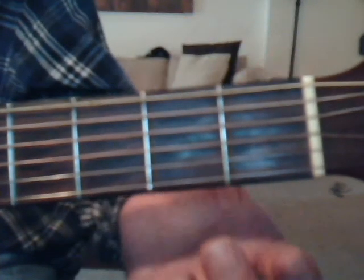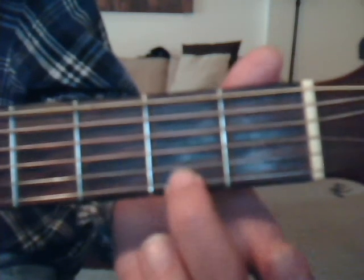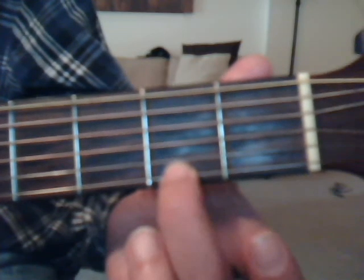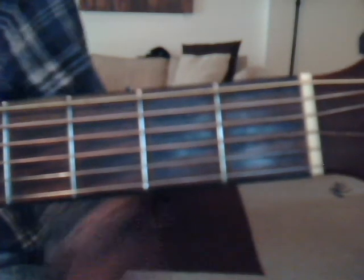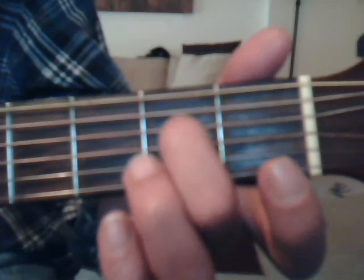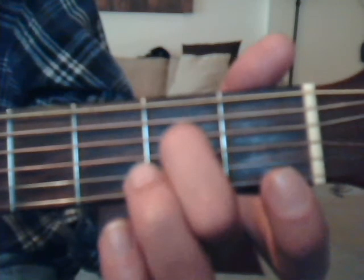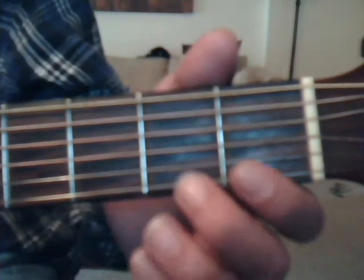For the E minor, go second fret, first string with middle finger, and do strings three, two, one. Then do the first string open. Take middle finger on the fourth string, second fret, and do strings four, three, two, one. Then lift the middle finger and do the fourth string open.